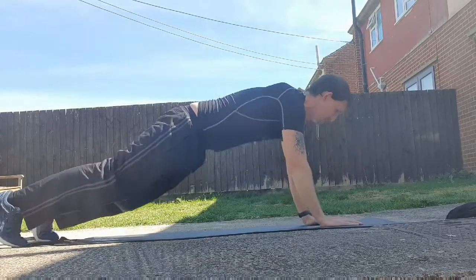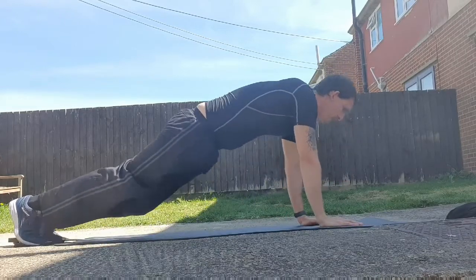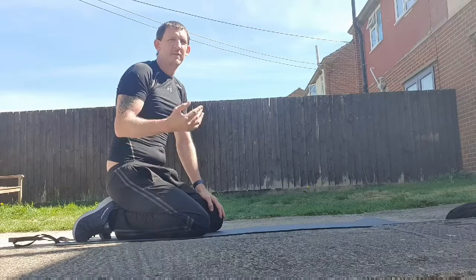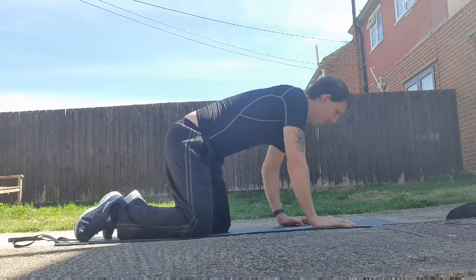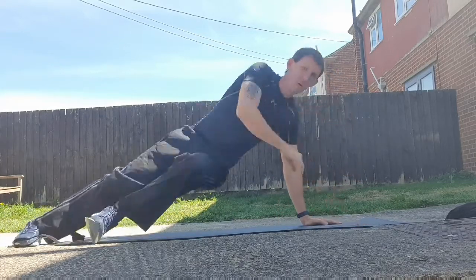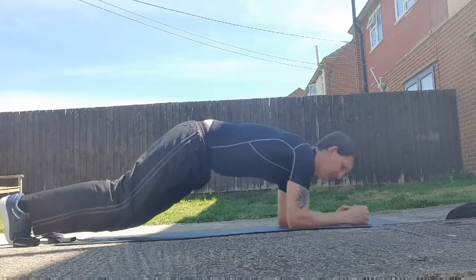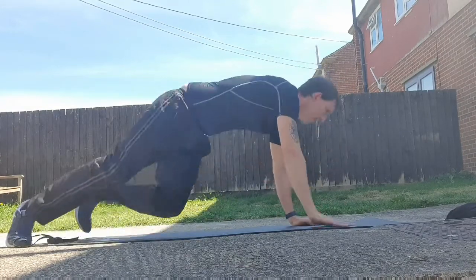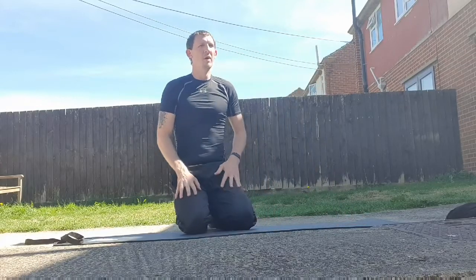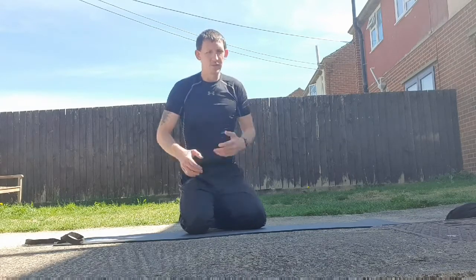So putting it together with the spider-man: plank, press-up, bring those knees up — knee, knee — and back down. With the kick-through: plank, up, kick through — kick, kick — and back down. The kick-through can make it harder. Obviously if you're tired, better to stay controlled. If you want to combine it with a bear crawl and kick-throughs, that's really cool — we might see that in a later video.